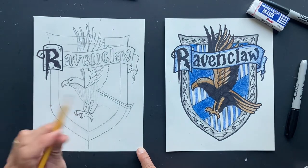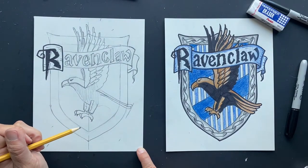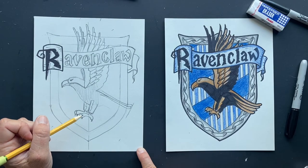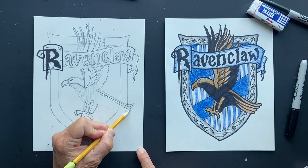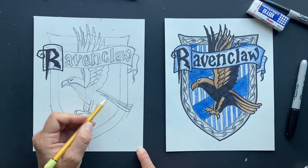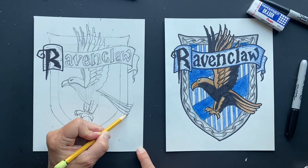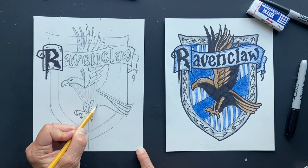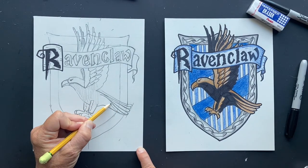J.K. Rowling wanted each house to represent an element — so there's air, fire, water, and earth. Gryffindor has fire, Hufflepuff has earth, Slytherin has water, and Ravenclaw has air. I think that was awesome. These are the back feathers. And they also have the highest — their common room is the highest tower in the whole castle. They have the best view. Yes!